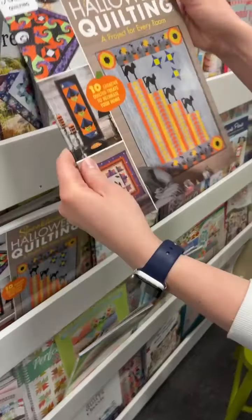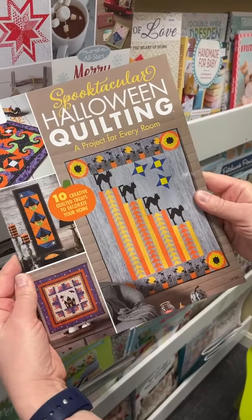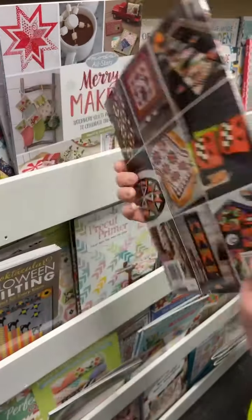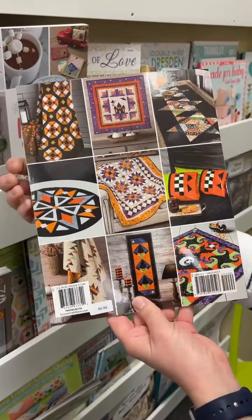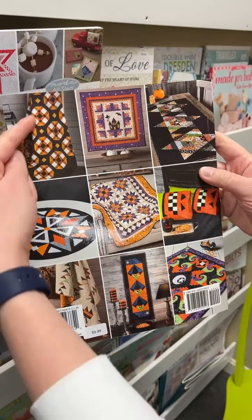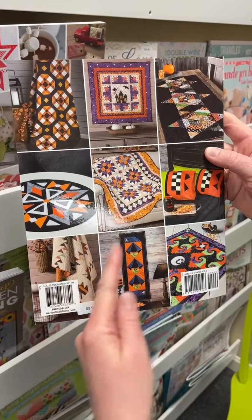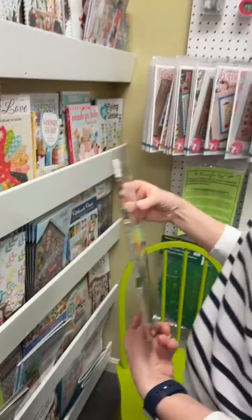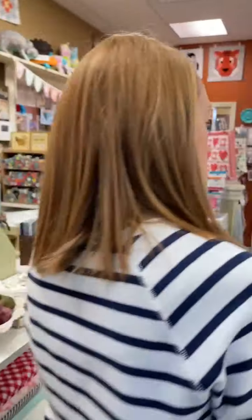Then we have a Halloween one. This is super cute — of course you have your cats, your little spooky houses, and your little witches. But if you are a non-Halloween person as I am, you have some fall-style Halloween in there as well. Lots of different things — some table runners, some pillowcases, some quilts. Lots of things going on in that book, which is nice.